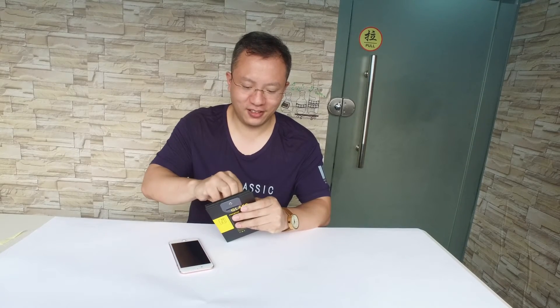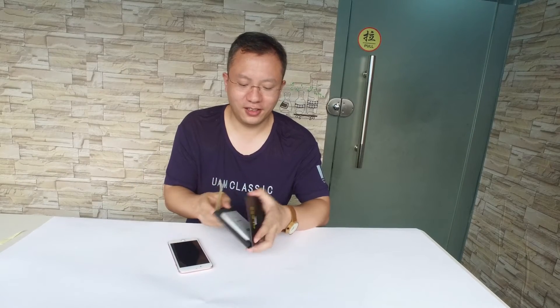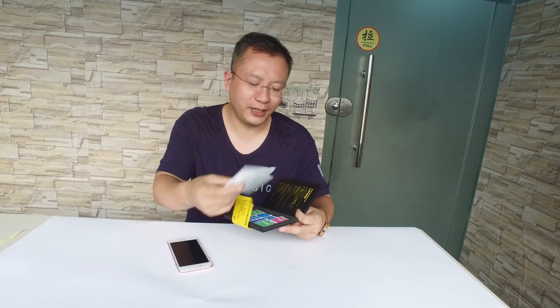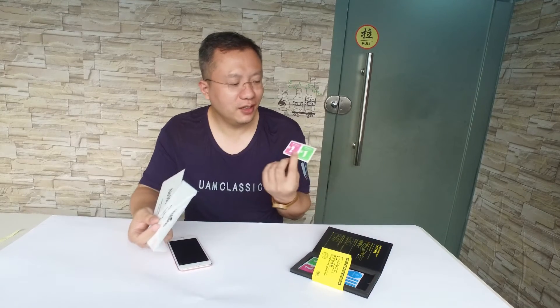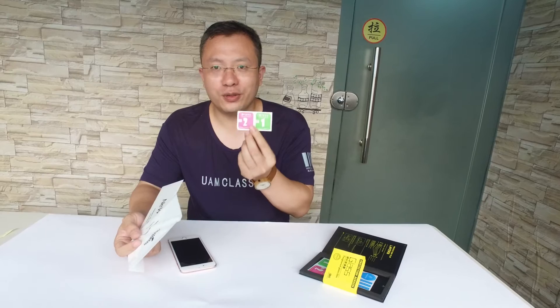Give me a second. Let's check — it's very good quality and a 2-pack. You can use the logo on it, and here you can use it to clean your phone screen.